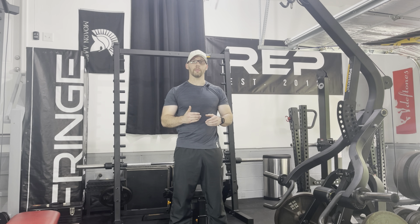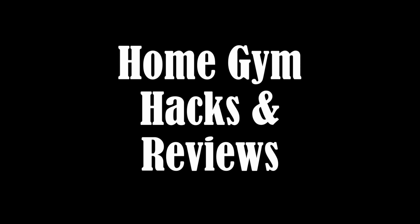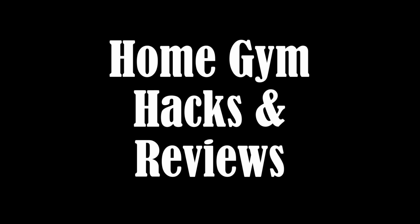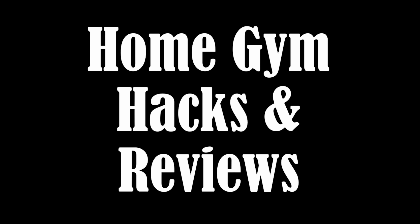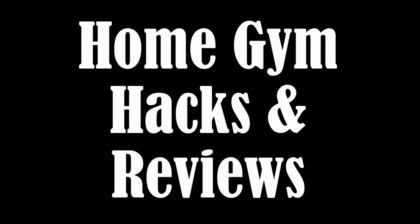If you have the Powertech lever gym or if you are thinking about getting it, I hope this series is beneficial to you. If you found anything helpful, please give this video a like. If you haven't subscribed to the channel, please consider doing so — those things really help to increase the reach of the channel. You can also find me on Instagram under Home Gym Hacks and Reviews. Take care, everyone.